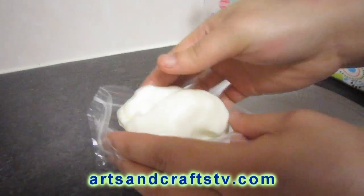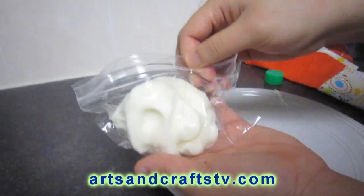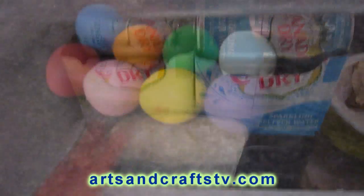We will then put it in a plastic bag once it's cold and put it in the bottom part of the refrigerator to use it later.